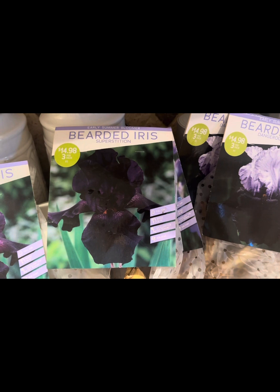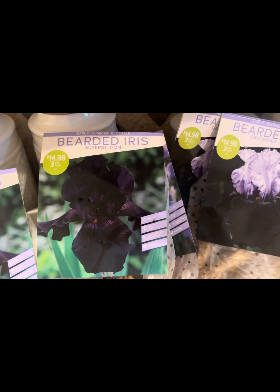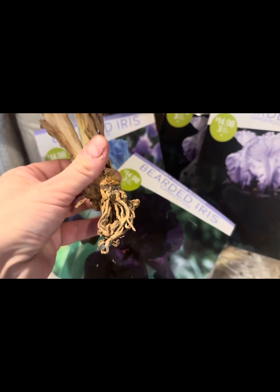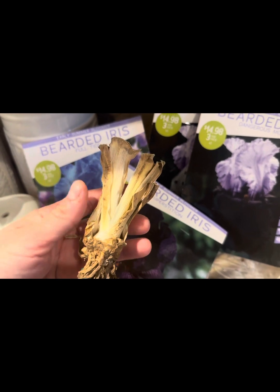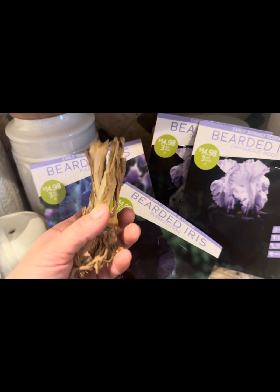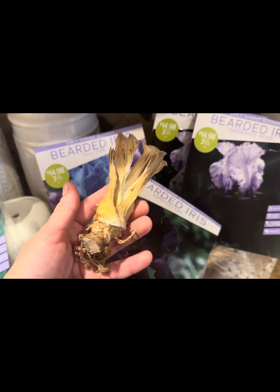Regardless of the coloring of the iris flower or the variety, bearded iris rhizomes all look essentially the same. Here I opened up the package with the Superstition variety to show you what an iris rhizome looks like. You can see where the root system is on the bottom, and the top portion of the rhizome is where the foliage or leaves were — they were cut down shorter prior to being packaged for sale. The rhizome feels very dry to the touch and very, very light.